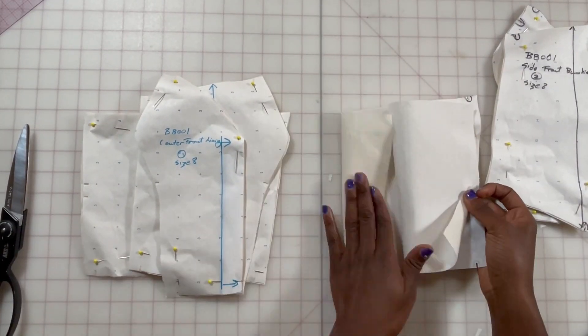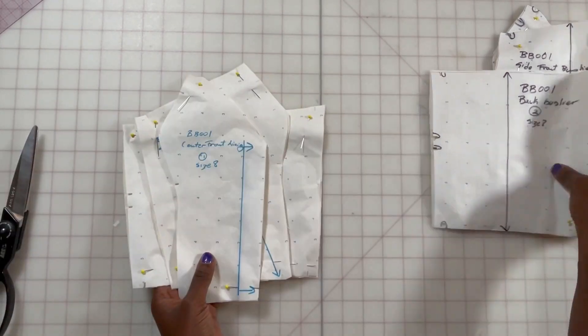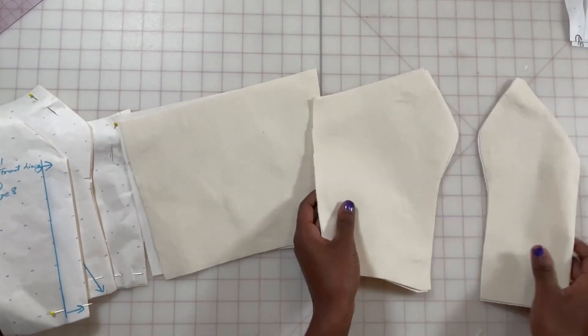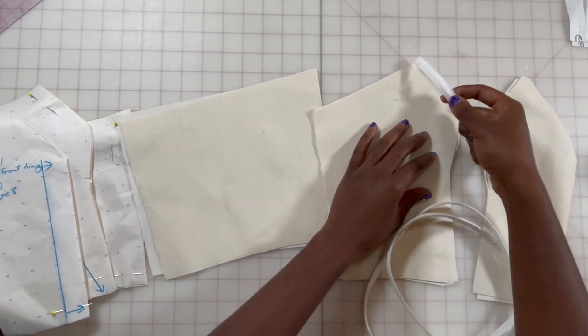Hi class and welcome to sewing the bustier. On this one I only have the self and the lining — I combined the lining and the foundation. For my self fabric I've already fused it.